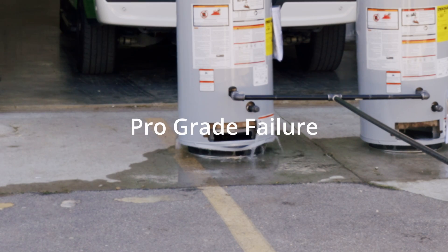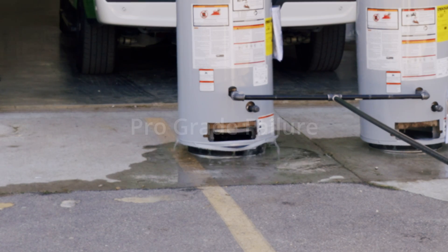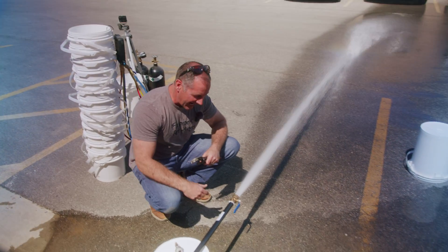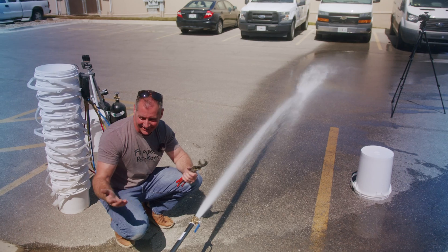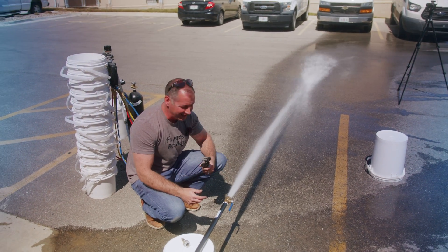We push to 450 psi — the gauge shows about 406 in the tanks — and then boom: the pro grade heater finally lets go. It shot water all the way across the parking lot, and this is just tanks we assembled, not a pressure washer.